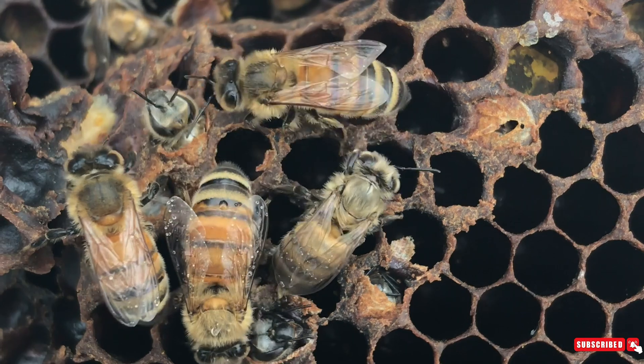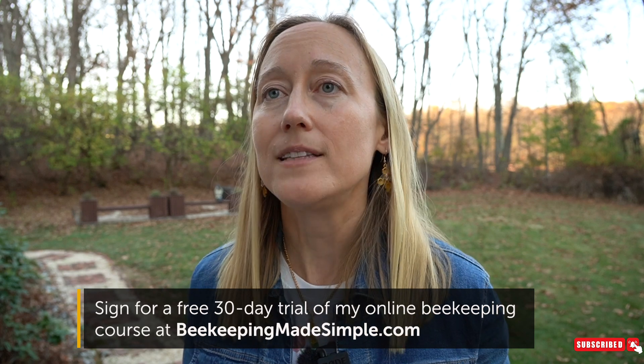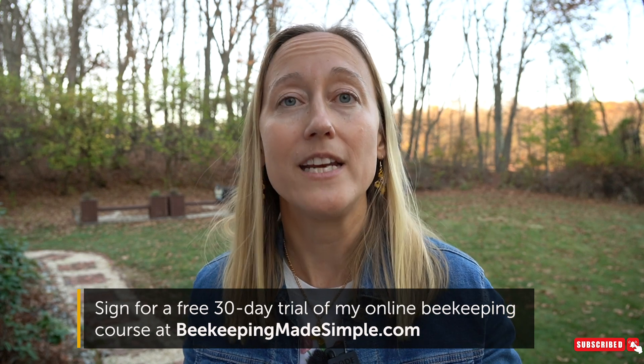When you see unhealthy brood you want to take steps to figure out what's wrong. Taking a beekeeping class or having a mentor helps. Some really quick ways to troubleshoot are to do a mite test to see if there's a mite infestation. You can also test for nosema and tracheal mites — those are some of the big ones that will let you know if they are the issues within your hive.